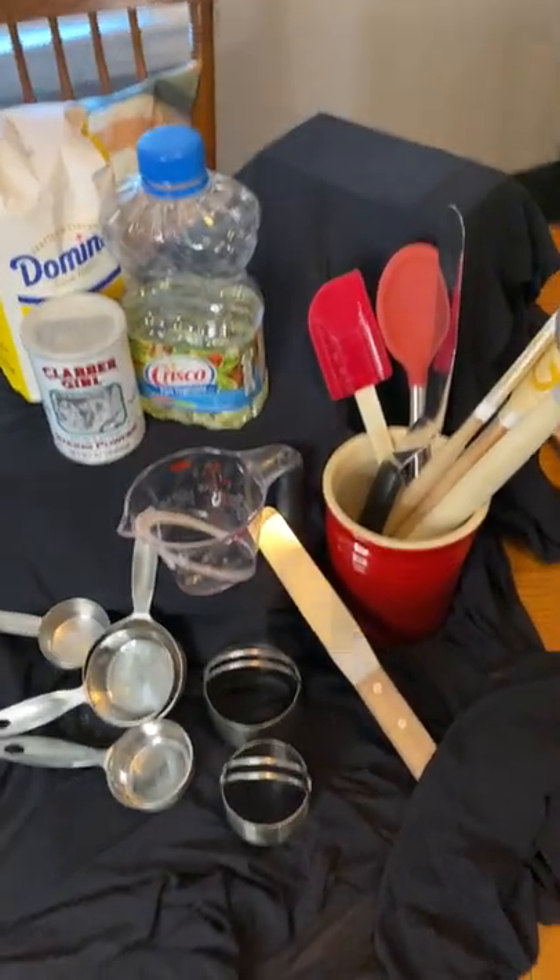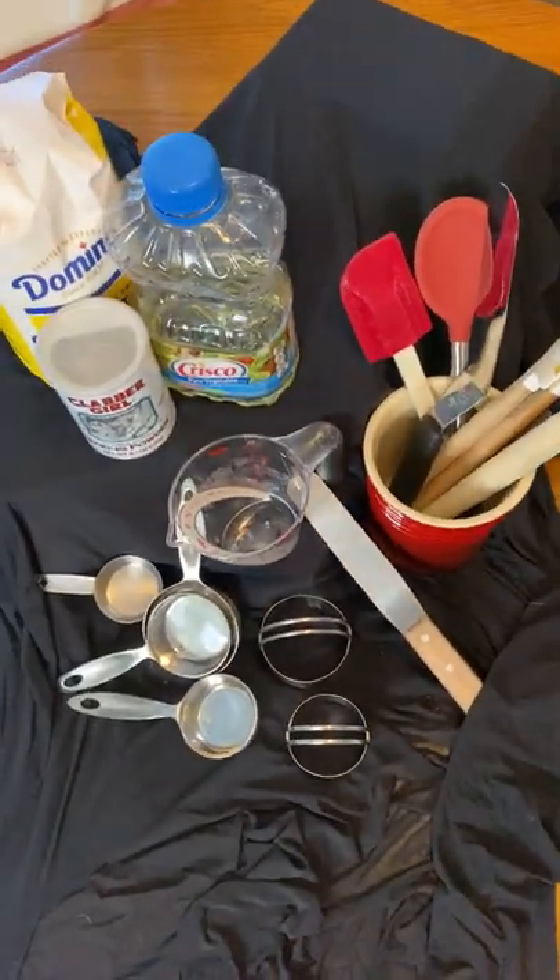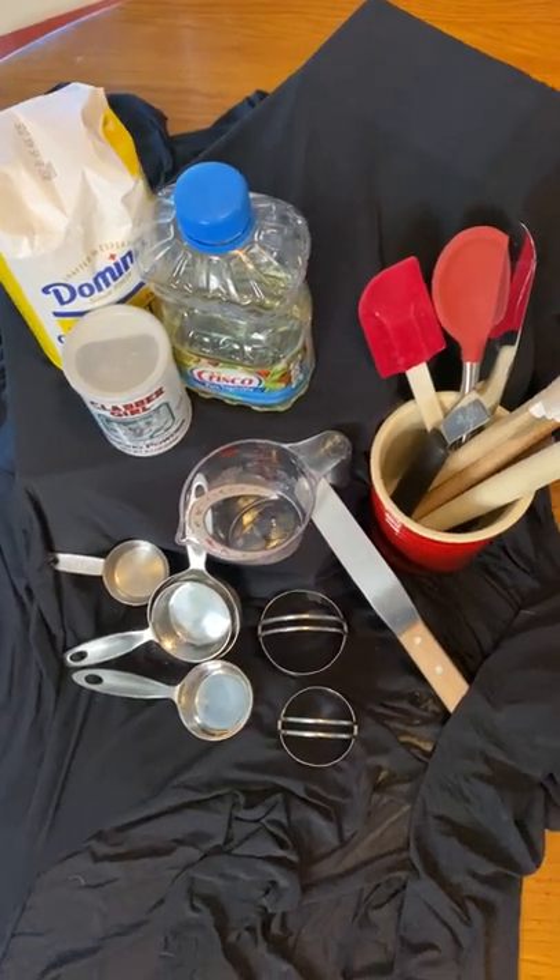You might notice too that there's a lot of different points of view that you can look at your still life from. I can look straight down, and that's really interesting at times.